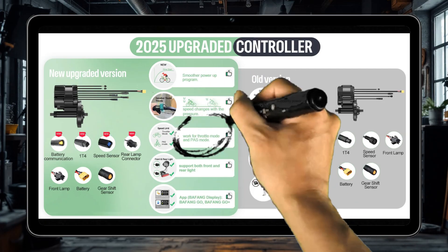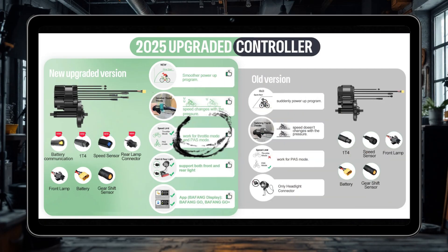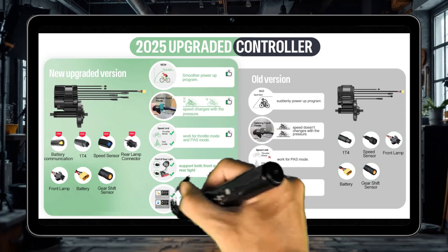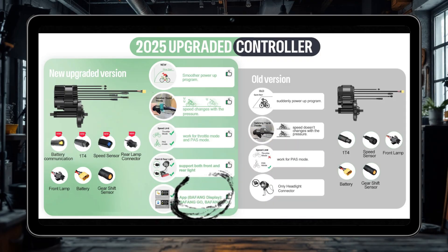Third, the speed limit becomes compatible with the pedal and throttle, and the speed limit is effective for both the shifter and the power assist. Fourth, it supports the display or app — Bafong Go+ — to change parameters and say goodbye to the program line.